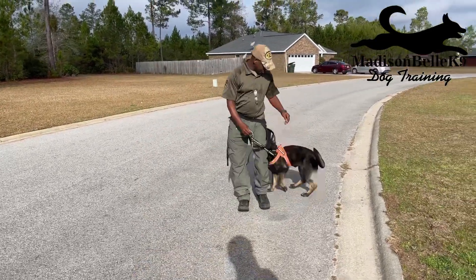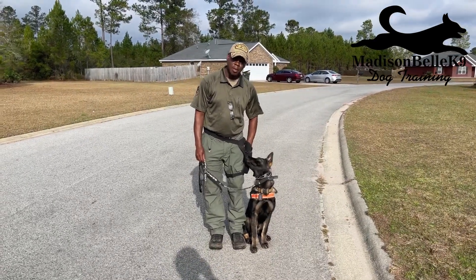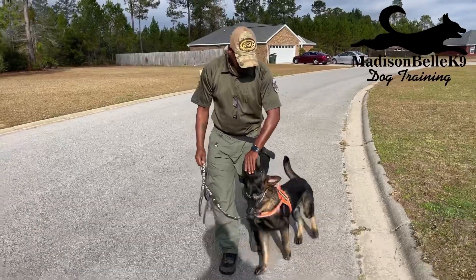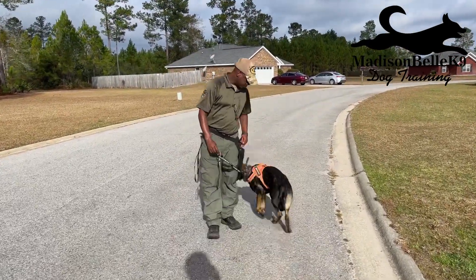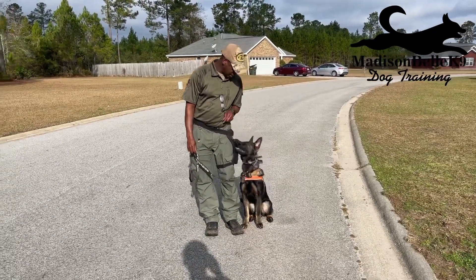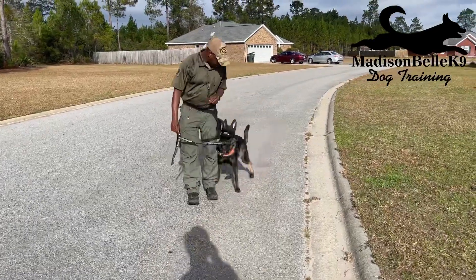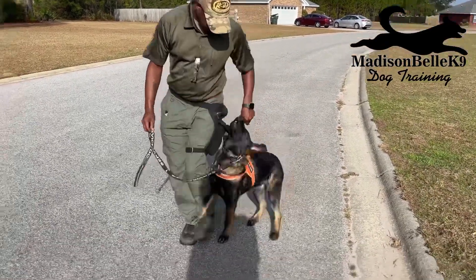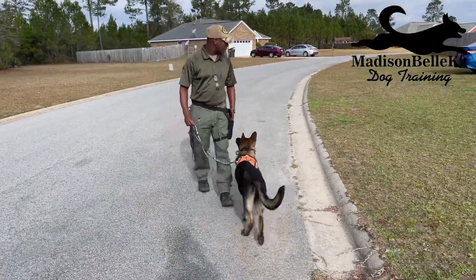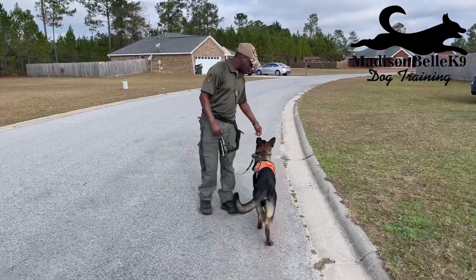We're going to bring Grim back here and put him in the stationary heel. When me and Grim started to walk, whenever he looks at me we're going to go a short burst — so if I go here, boom, I'm going to reward Grim because he's paying attention to me. I get him back in the same position. If he comes out of position, I bring him back. I didn't reward him when he was looking at me and walking in front of me — I want him walking on the side of me.